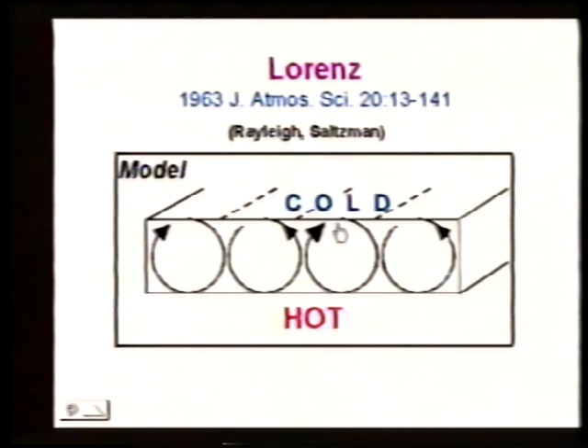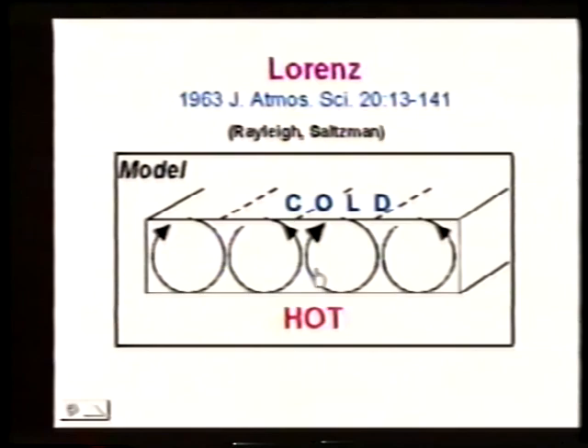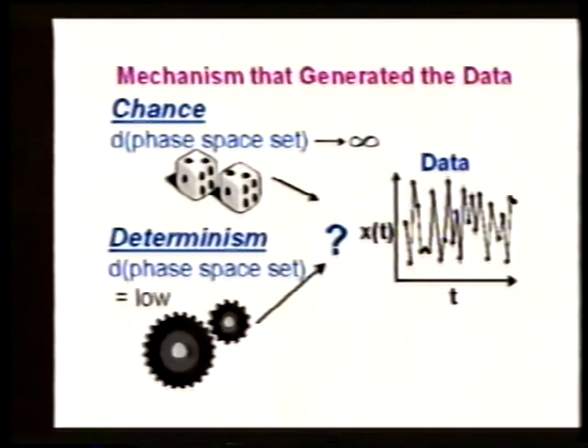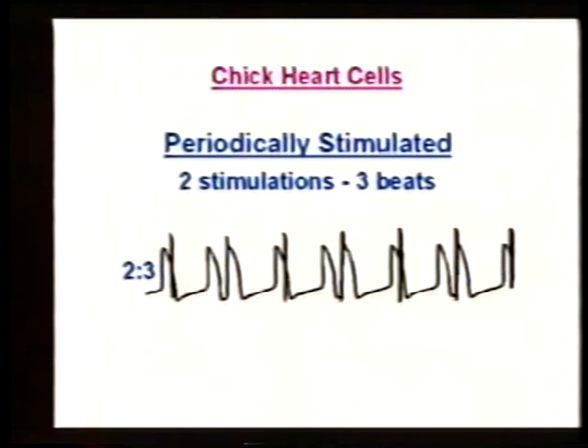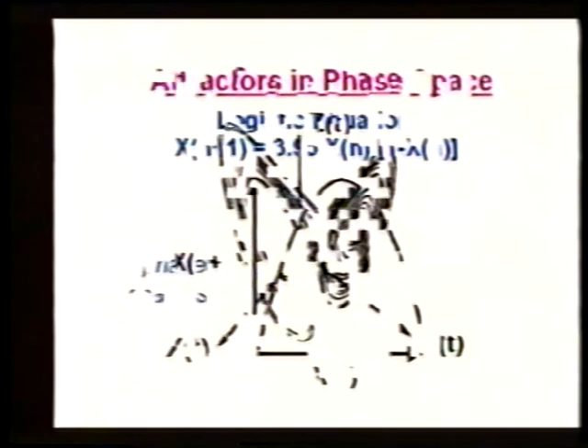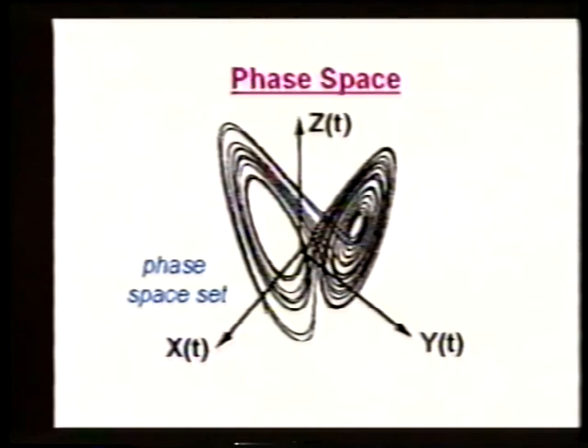Typically it turns over for a while then slows down. It may continue in the same direction or it may stop, then the heat builds up again and maybe it goes in the opposite direction. This produces bigger and bigger oscillations because as it turns over faster and faster, it becomes less likely to continue turning over. In this case it's turned over so fast that when it stops, it starts rotating in the opposite direction.